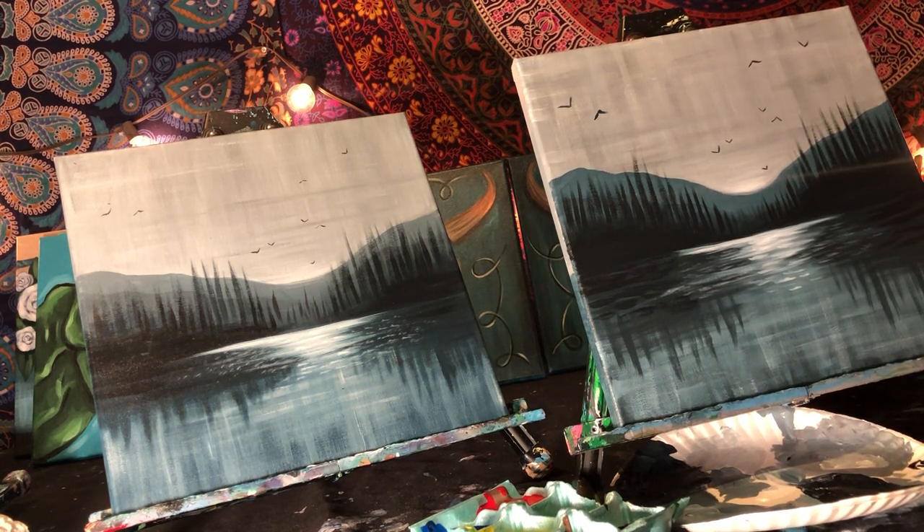Thank you again for joining me. Happy painting, stay safe, guys. Bye.